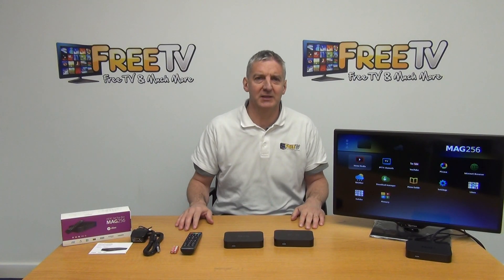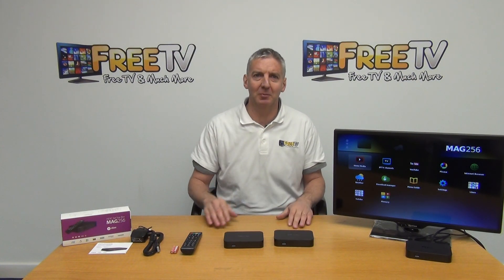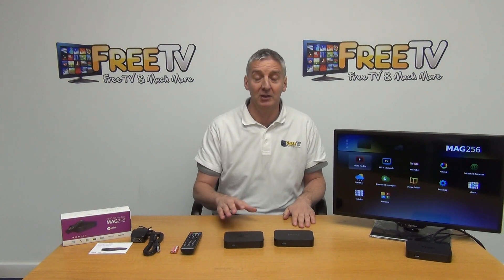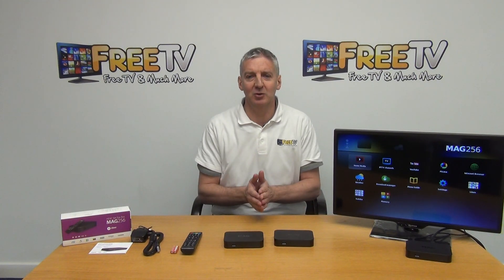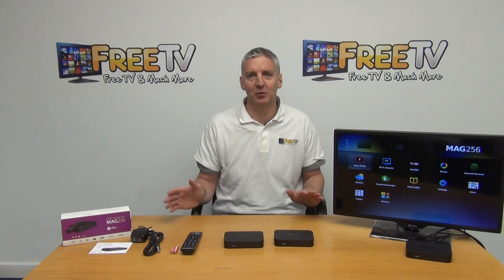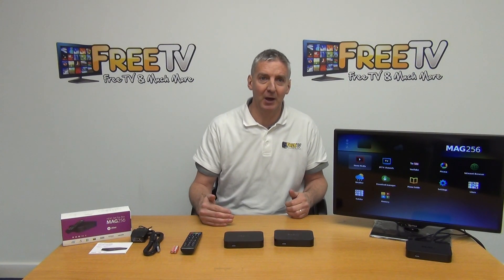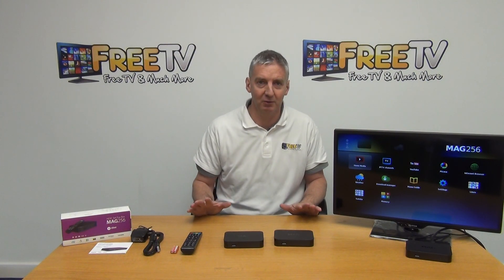I'm going to give an overview of the MAG256 IPTV set-top box, covering both the standard MAG and the Wi-Fi versions. This unit is available with free delivery from freetv.ie to Ireland and the UK. These units are extremely popular — they allow you to receive your television service directly through your broadband, so no need for a dish or aerial. MAG is very much the market leader, the most reliable IPTV box on the market, and probably has the lowest return levels of any box we've ever sold.